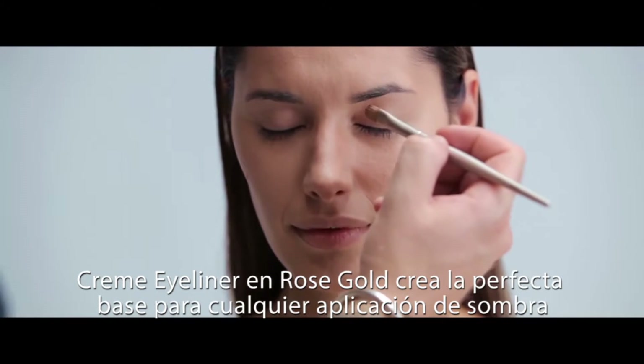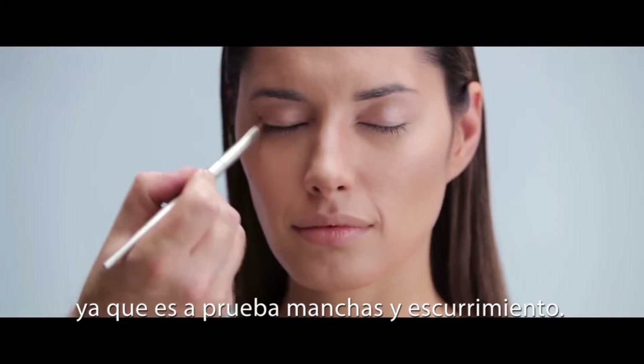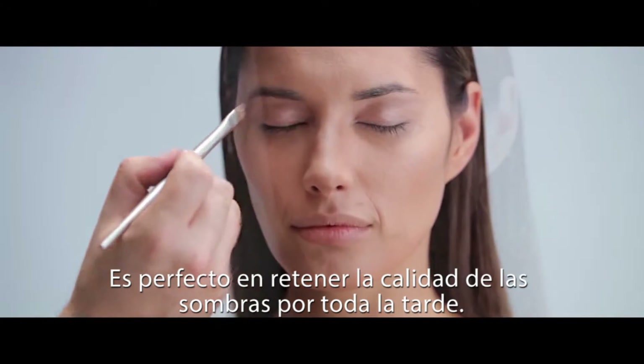Cream Eyeliner in Rose Gold allows for the perfect base for any eyeshadow application. Because it's non-drip and smudge proof, it's perfect at retaining the quality of the eyeshadow for the whole evening.